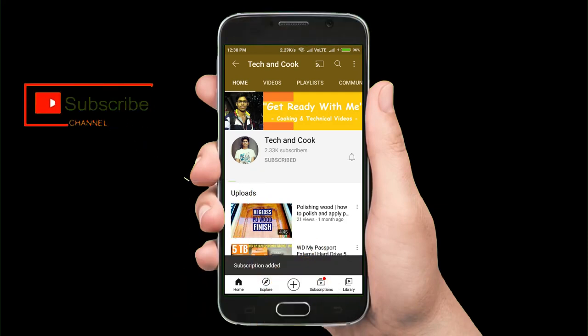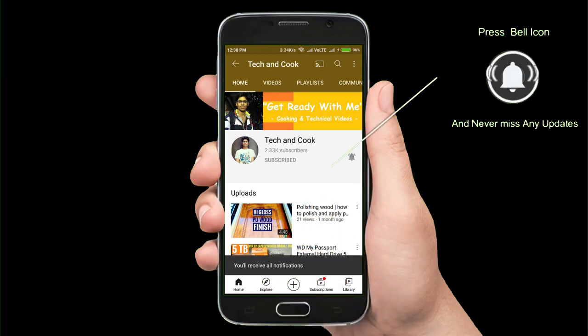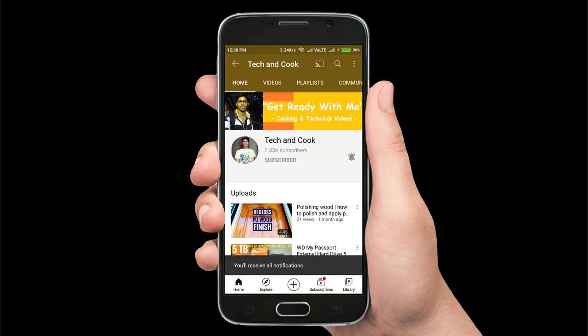Please click on the subscribe button, and once you've subscribed, go ahead and click on the bell icon to get the latest notifications whenever I upload a new video into my channel.